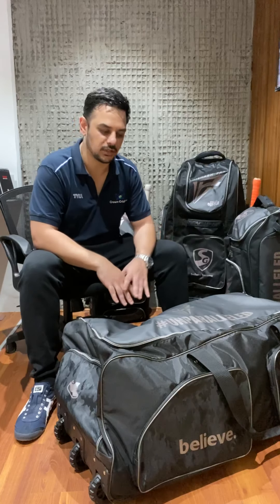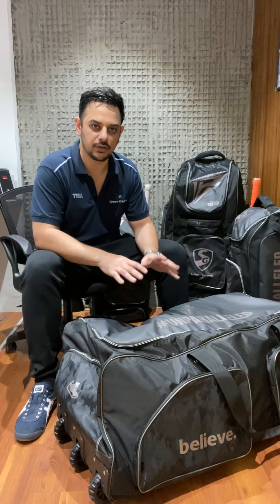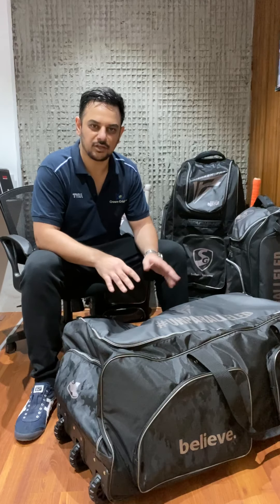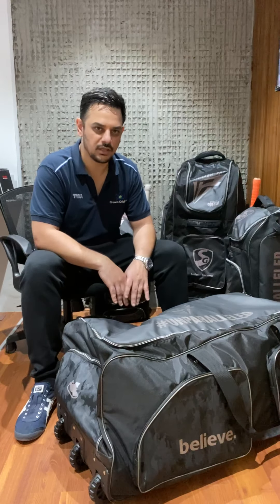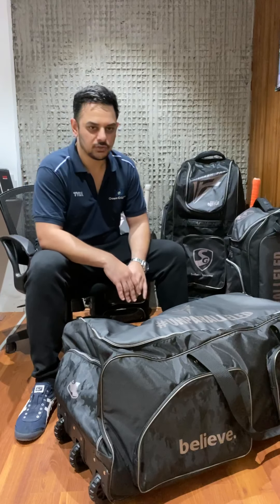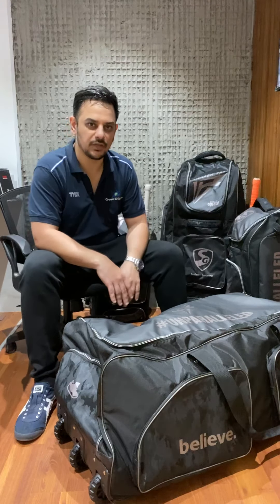All four models cater to different types of cricketers. Some like it huge and want to stuff in as much equipment as possible - wicket keepers who need a lot of space - and some like it nice and compact. We'll start with the biggest one they have, which is the wheelie kit bag.